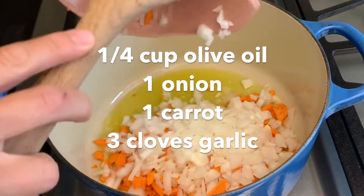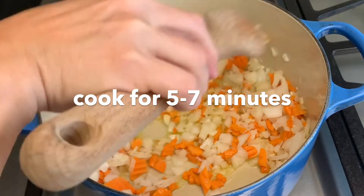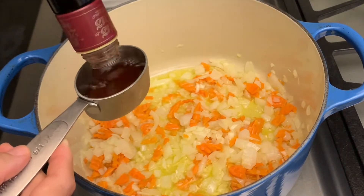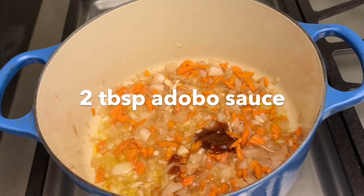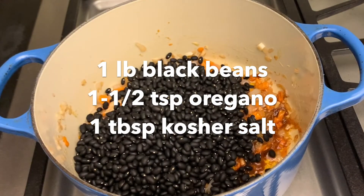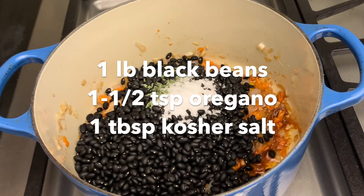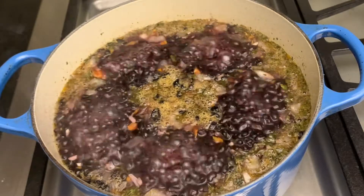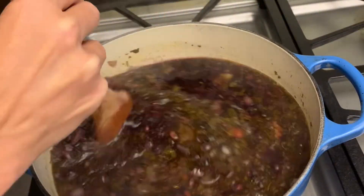I started by warming up a quarter cup of olive oil. I put in my onions, my carrots, and my garlic. Then I added a quarter cup of red wine vinegar and cooked that until it reduced a little. Then I used two tablespoons of chipotle chili adobo sauce. I added my pound of dried black beans, one and a half teaspoons of dried oregano, and one tablespoon of kosher salt — because, you know, I'm Jewish. Once it's boiling, I turn it down to a simmer and cover it. Then I cook it for two hours, checking it every 30 minutes to make sure it's not sticking to the bottom.